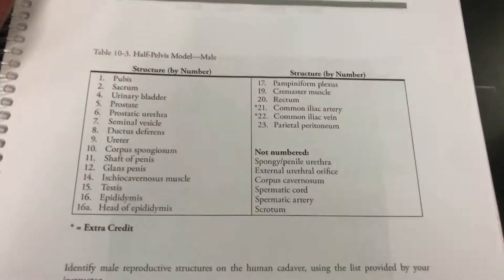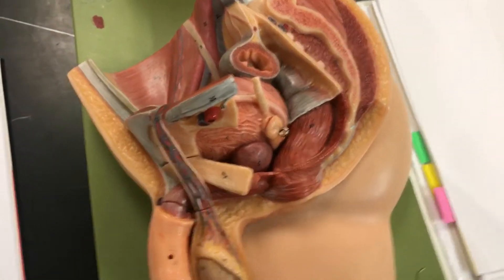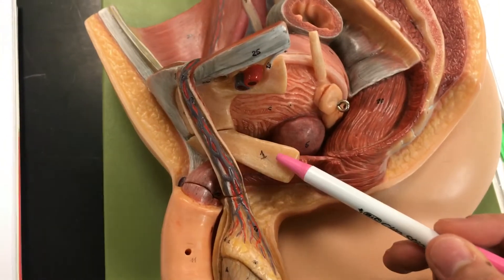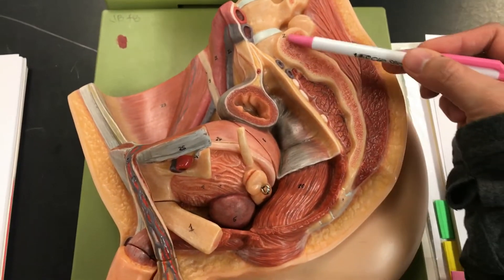This is the Male Reproductive System Half-Pelvis Model. Number one is the pubis. Number two is the sacrum, right here.